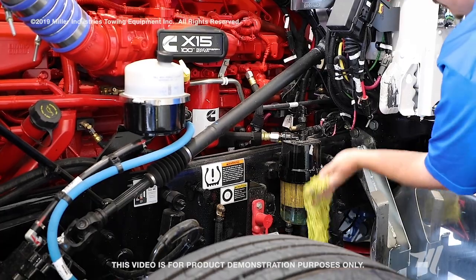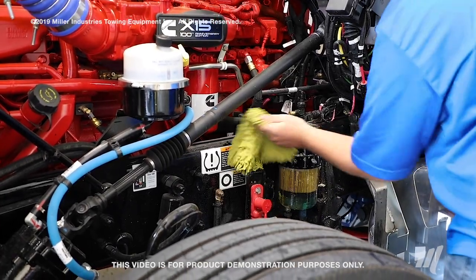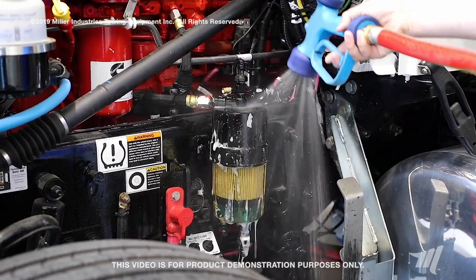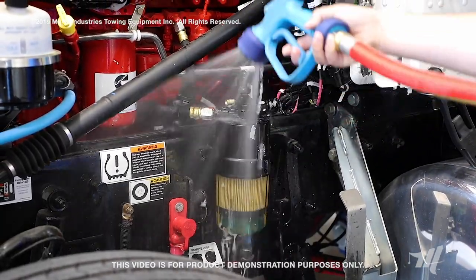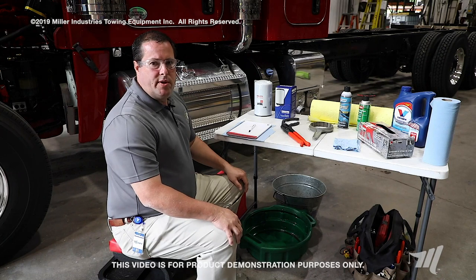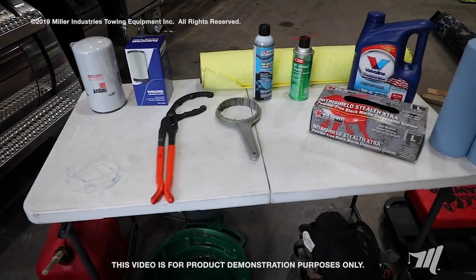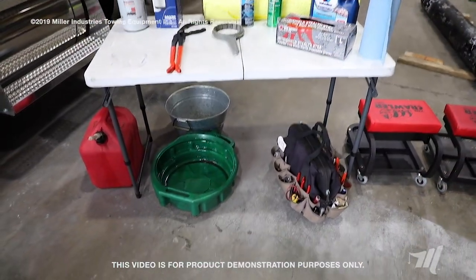Another quick tip is to always make sure that you clean around the filter housing before starting the process. You'll want to do this type of job in a shop to cut down on any debris that may be flying around. So when doing this procedure, it's important that you have all of your tools: your spill containment, your filter tools, your filters, and your basins for your diesel fuel.